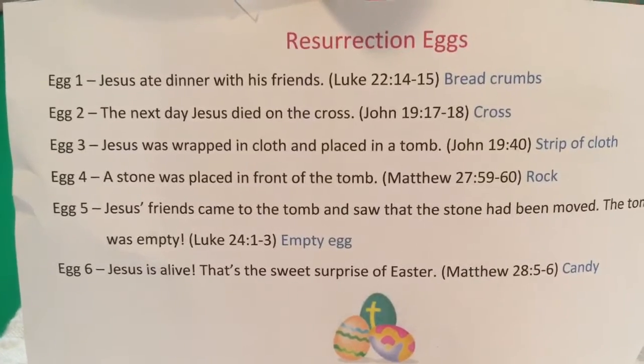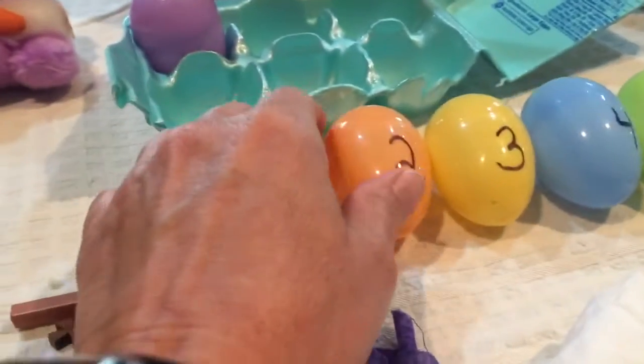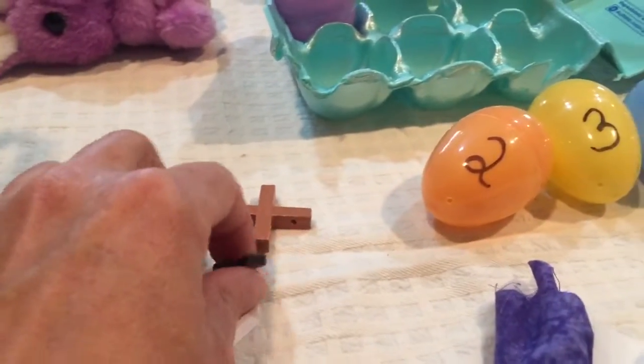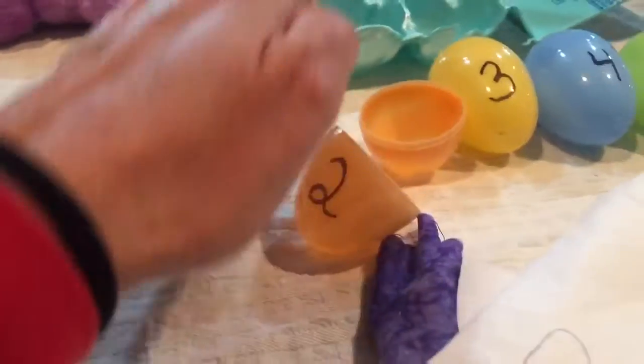Egg number two. The next day Jesus died on the cross. Whatever cross you decide to use, you're going to put it in egg two.